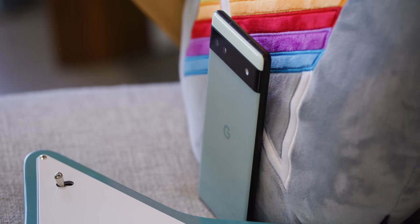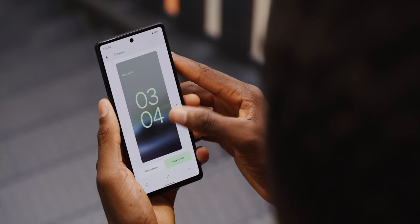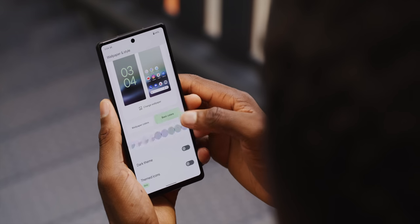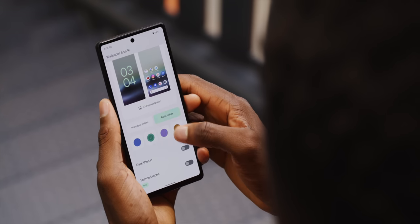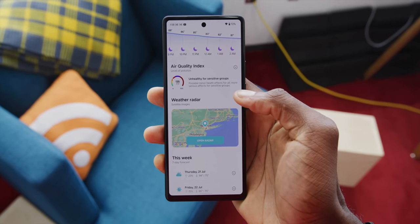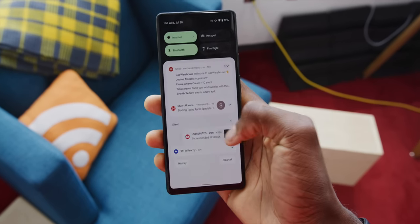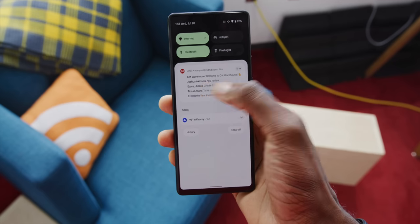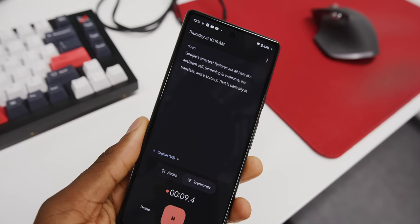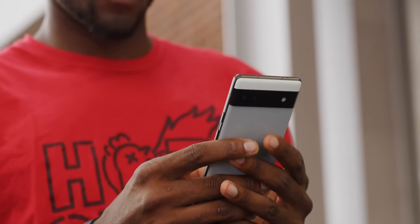The good thing is everything else about the Pixel here is exactly what you'd expect. The same software experience as the big brothers with Material You — Google's widgets, dynamic colors, and stock apps like the calculator, settings, and camera. Google's smartest features are all here: Assistant, call screening is awesome, live translate, and the sorcery that is basically instant speech-to-text everywhere in the phone, thanks to the Tensor chip. They're all so good. The haptics are also pretty good, which is great to see in a budget phone, along with the stereo speakers.